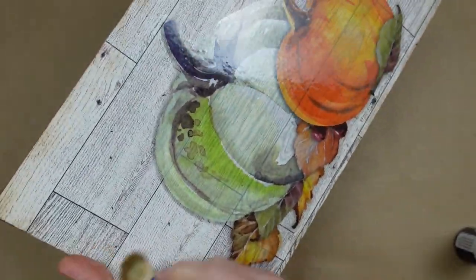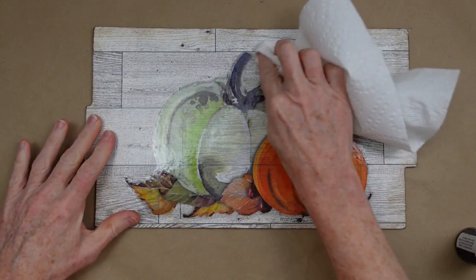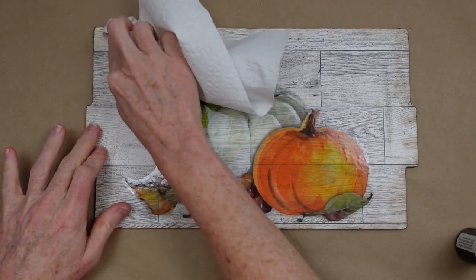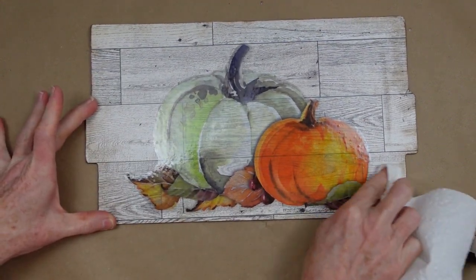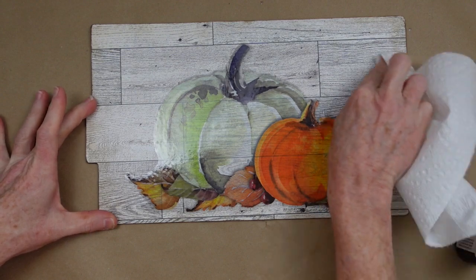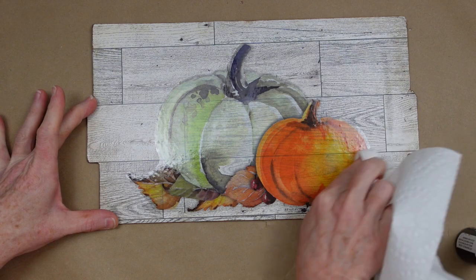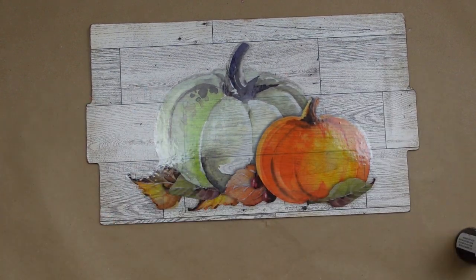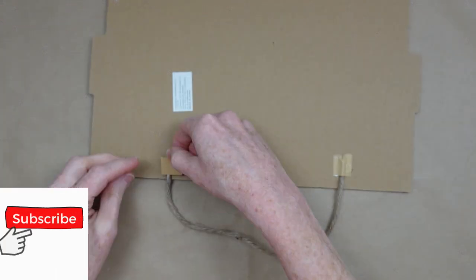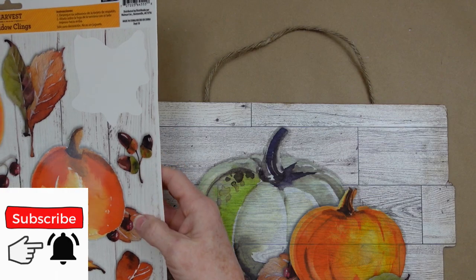I think this would be a cute little farmhouse piece. I'm just taking a dry paper towel and in a circular motion rubbing this in around the edges of the sign — it's very subtle. You can also add this on the insides a little bit, whatever look you're going for. Then I'm using the same hanger and putting it on the top, using a little bit of paper to glue that down.